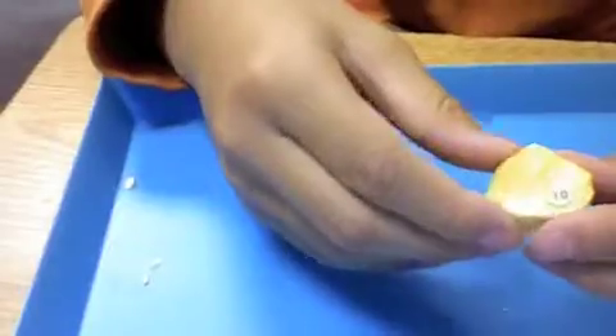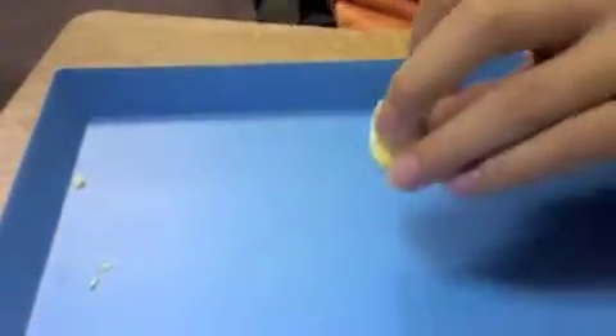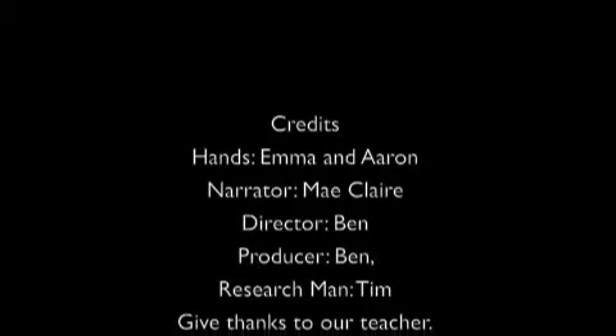This is a mineral called Sulphur. It isn't scratched by a fingernail. It is scratched by a penny. It is scratched by a nail. It does not scratch glass. It is scratched by a nail.